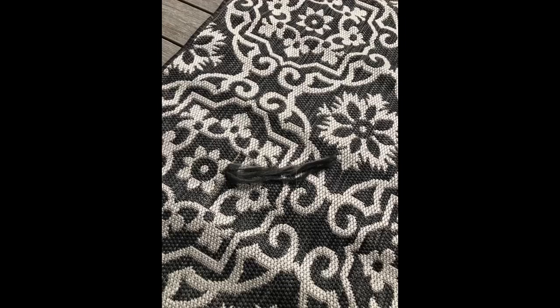Perfect for our back porch. The colors are subtle and the pattern isn't too busy. Impressed with the packaging — the corners were well protected and the rug arrived without any damage.